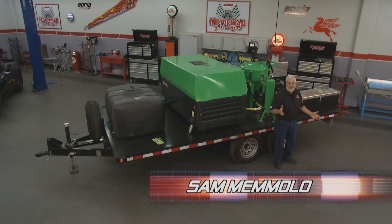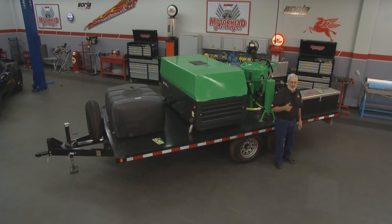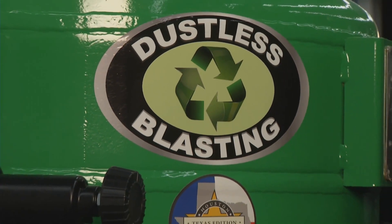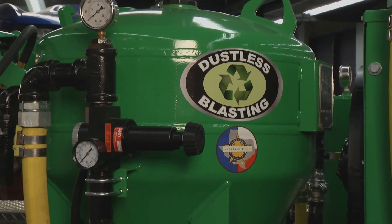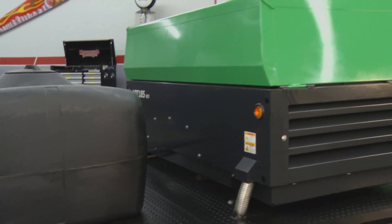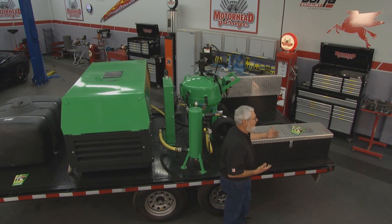Welcome back to Motorhead Garage. When it comes to stripping paint or getting things off surfaces, we've got a great way to go — it's called dustless blasting. Minimal cleanup, friendly to the environment, easy to use. If you want to take some paint off cars, boats, agricultural equipment, whatever, this is a great way to go, and it's totally self-contained. We've got Benny LeComp here — Benny, you know all about this piece of equipment, so educate me on what we've got here.